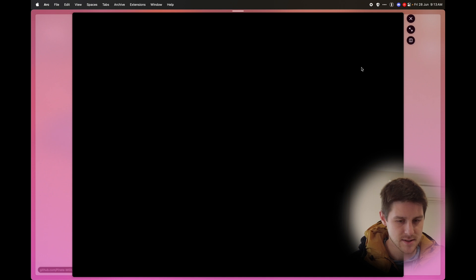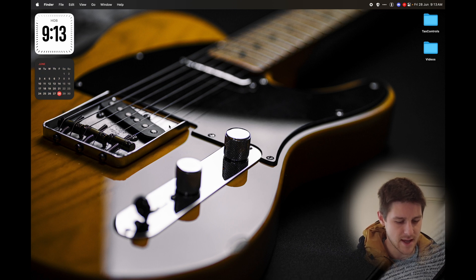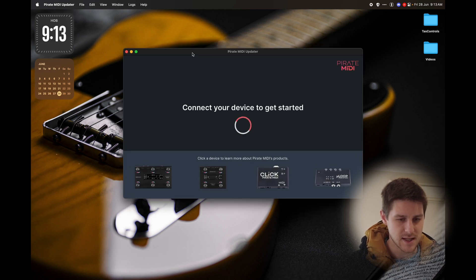I'm going to click Mac OS, and that is going to download the app for me. I've installed that already, and we'll just type in 'updater' here, open the Pirate MIDI updater, and here we are.